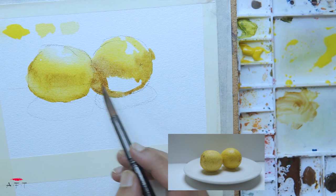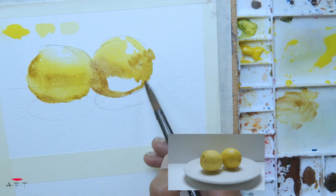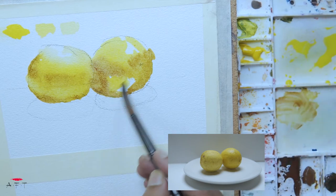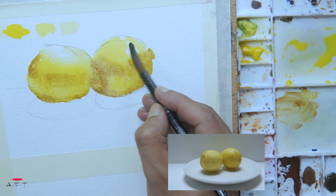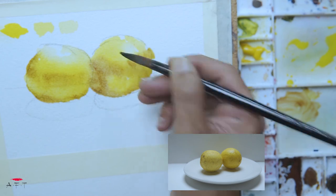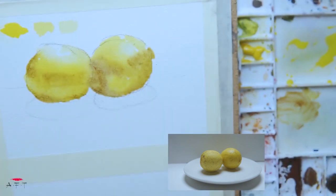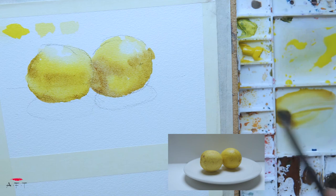You can use orange and other colors, but that's not really the purpose right now. Just stick to those colors. Touch of yellow here — that's about right. Let's clean this up and maintain the highlight. If it's hard to preserve a highlight with the brush, take a tissue and just touch it right there. We're good to go.